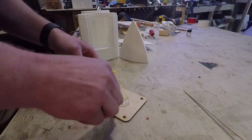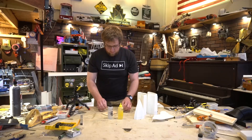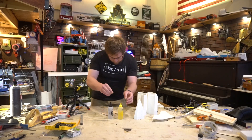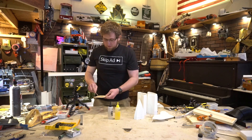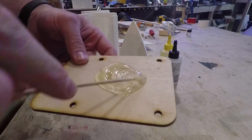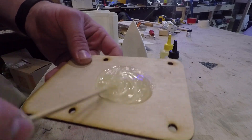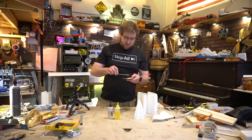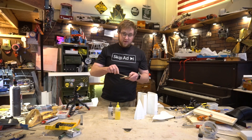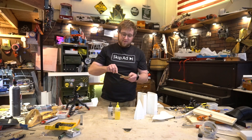I probably made a little too much here but that's okay. What you're going to do is mix your epoxy very well, and definitely don't skip out on this step. Make sure everything is mixed evenly and you're not rushing it, because the last thing you'd want is to have your boat fall in half while you're out on a lake.